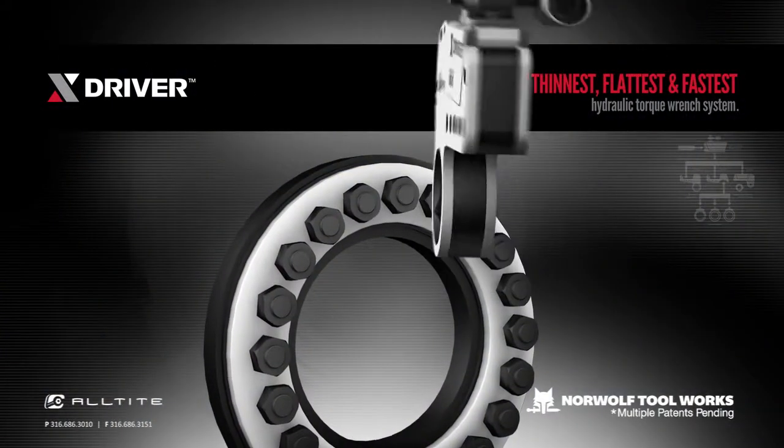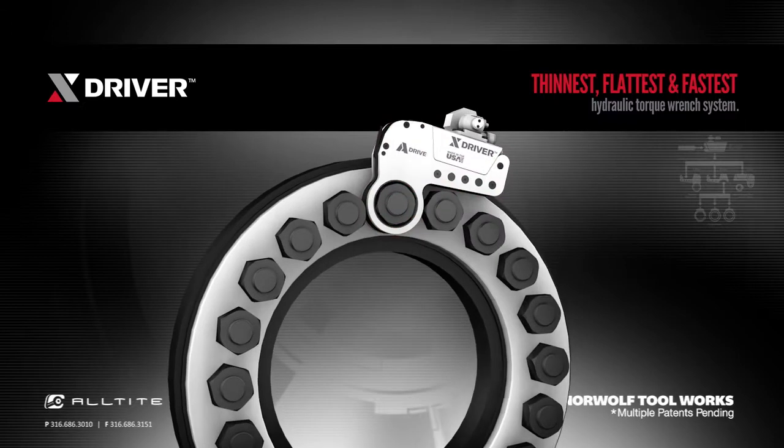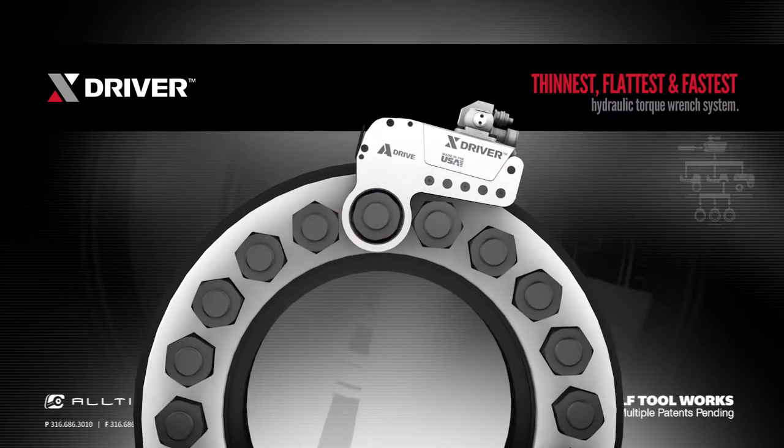The X-Driver is the fastest to fit because the patented design curve allows for a wide angle of approach, eliminating the need to jog the tool or manually move the ratchet.